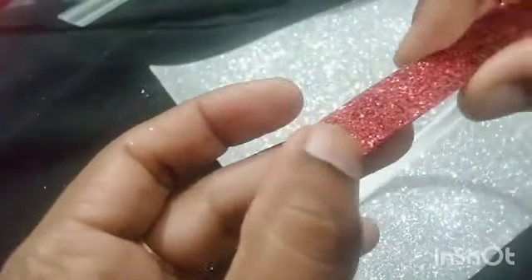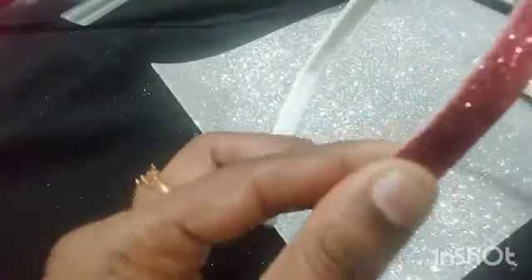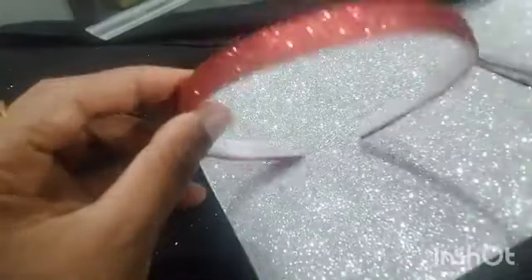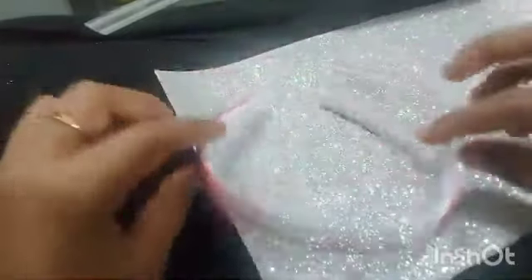I press the sheet and I will add 2 sheets and mix it. I will add a little glue with the sheet. I will add a hairband.